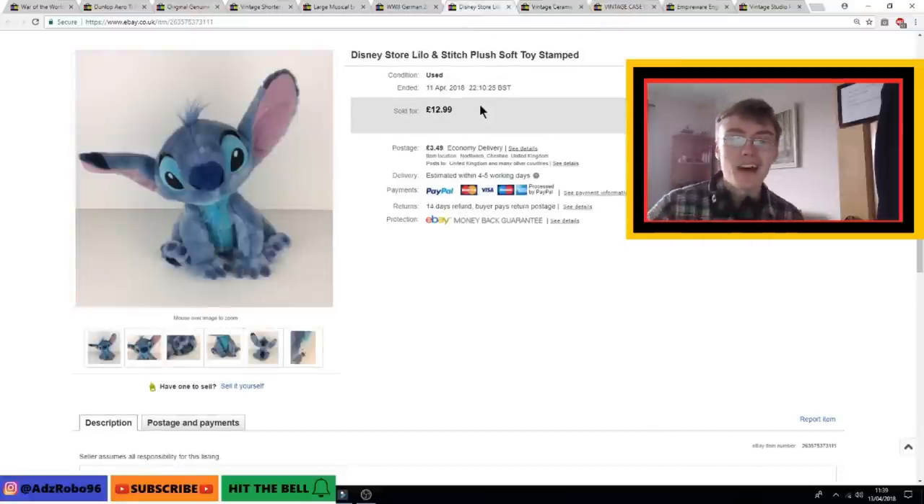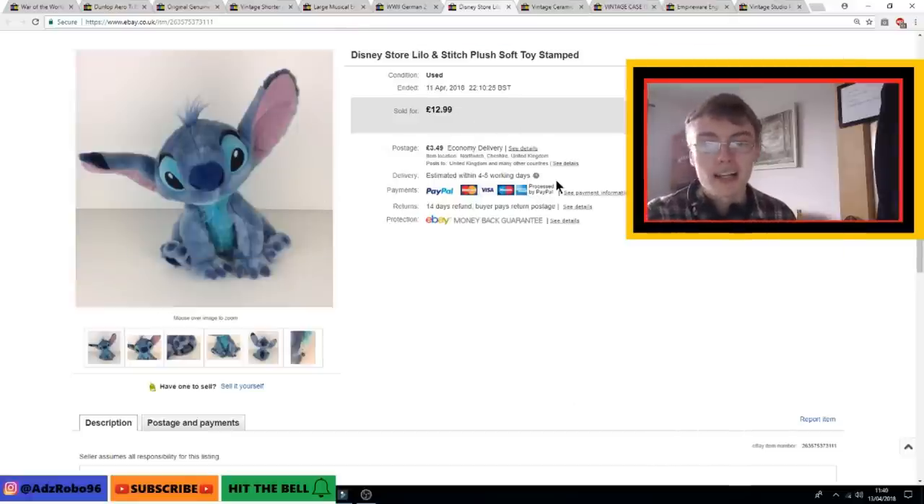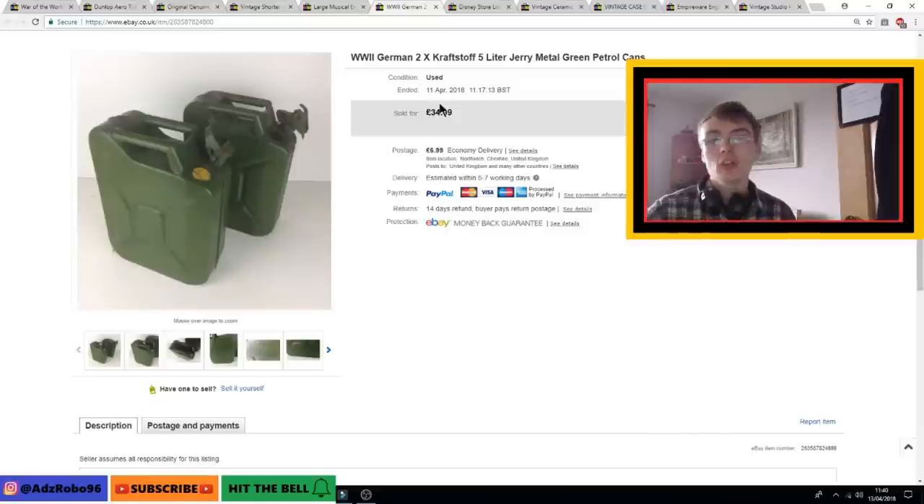Next was a Disney Lilo and Stitch plush. It was actually stamped with the little Disney authentic stamp. Sold for £12.99 plus postage — I didn't accept any best offers on this one. I think I paid £2.49 or £2.99 in a charity shop, so turning that into £13 plus postage, I'm very happy with that. A nice little sale and quite easy to pack as well.